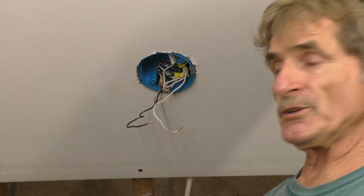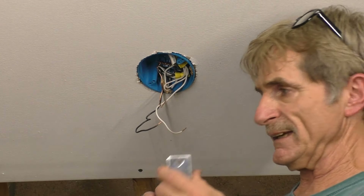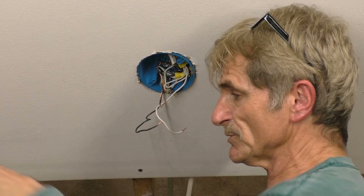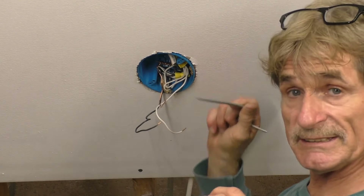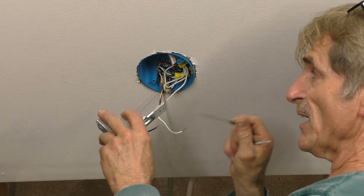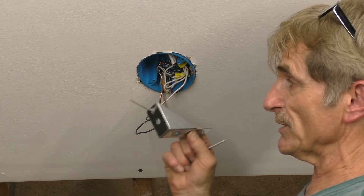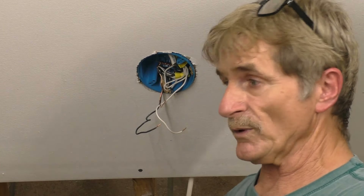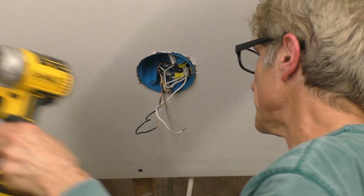I'm going to move these wires out of the way a little bit to give me room to put the bracket in. There are two different size screws — wood screws for this. This is going to screw right through the box into the joist itself. The joist is right along here, so I'll go right through the box into the joist and I'll have plenty of screws getting into the wood. We shouldn't have a problem — this will hold a lot of weight.